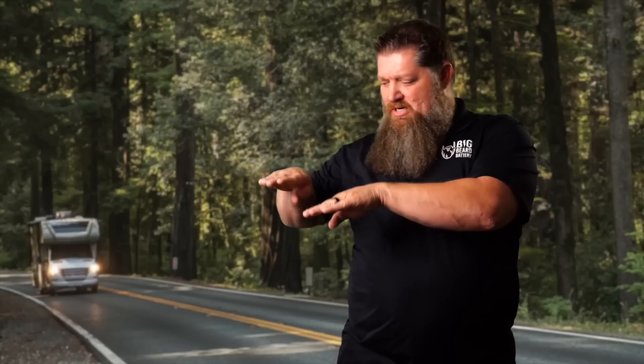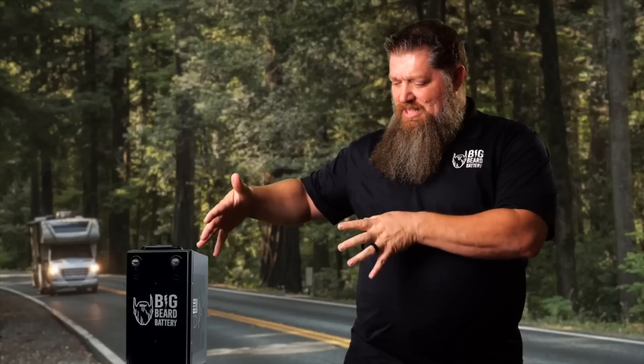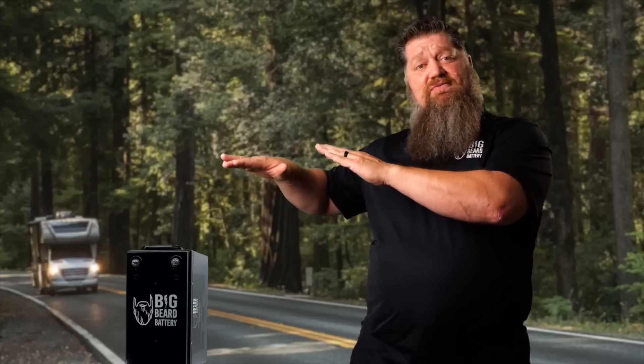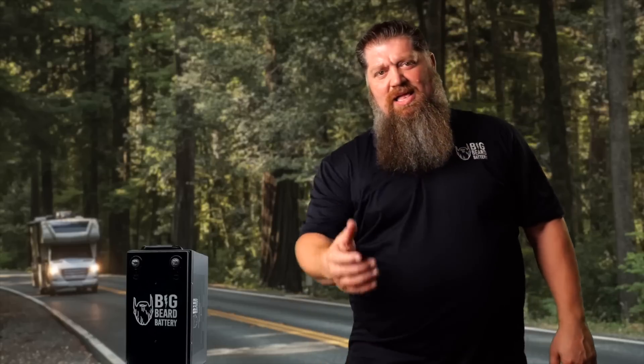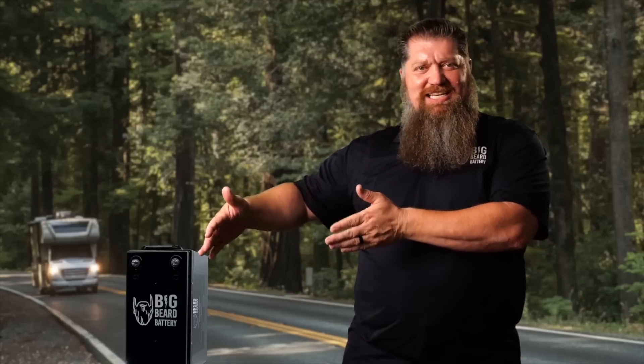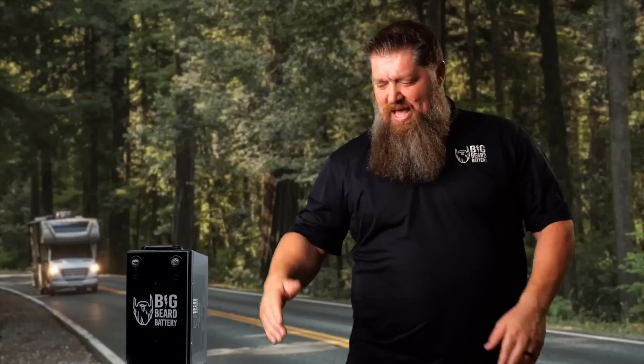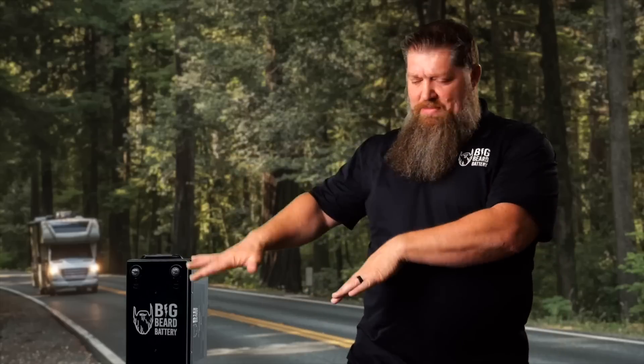Active balancing allows the balancing to take place even during charge and discharge — they're always balancing. So when you're looking at lithium batteries, you want a battery provider like Big Beard Battery that gives you both active and passive balancing. That way it doesn't matter what you do as an RVer — if you want to use your batteries, boom, they're taken care of. If you want to let them sit for a couple of months plugged into shore power, not a problem, they stay balanced. With active balancing, your batteries will last longer and you get a deeper discharge.